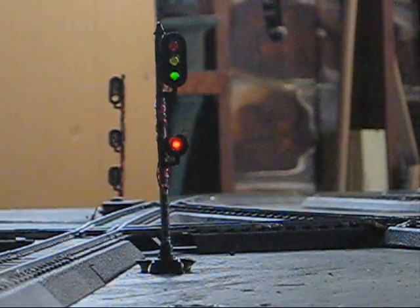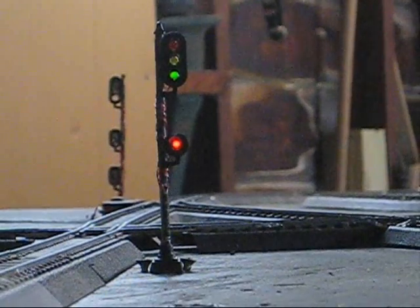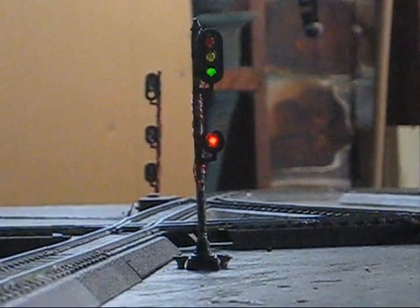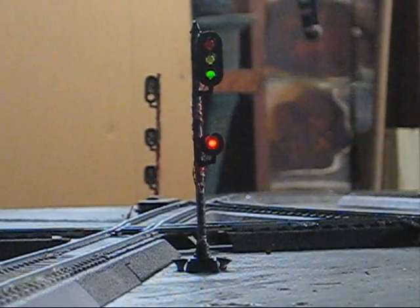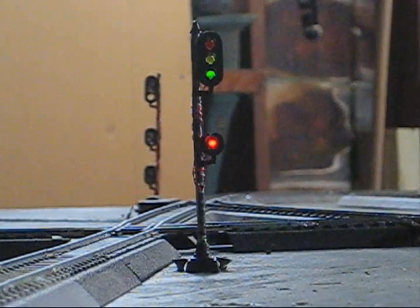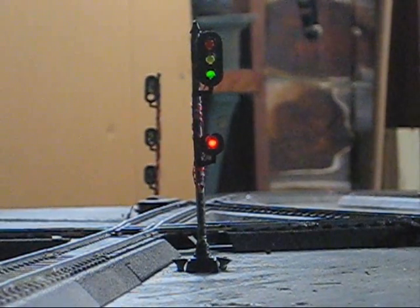And that's our basic operation for that signal for a westbound movement. Now let's take a look at an eastbound movement. Here's the basic operation of an eastbound movement for the westbound east end loop mainline signal, the trailing point signal.